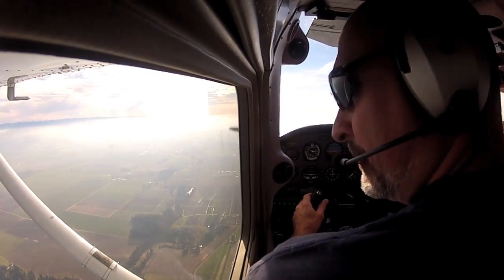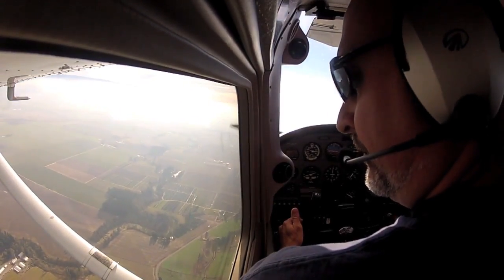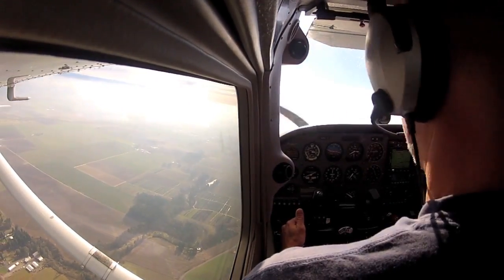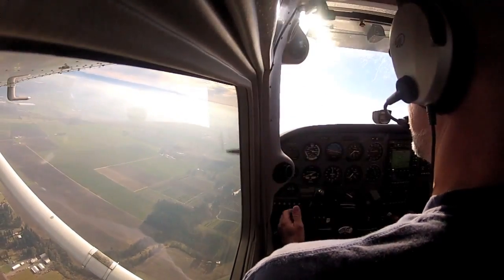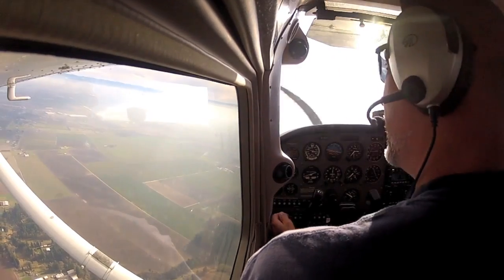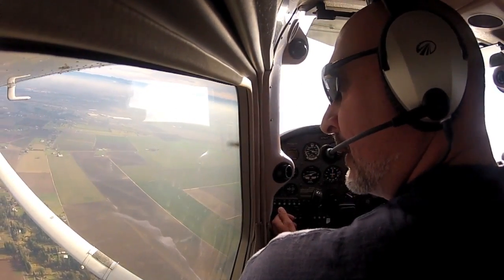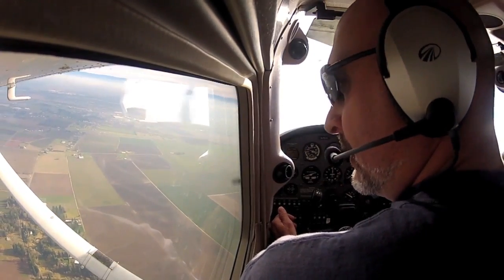I'm going to turn around — I think there's better options over there. Clear left. Nice, gentle roll, totally trimmed out. And this way we're also heading into the wind. We also want to land near people, because people can help us.